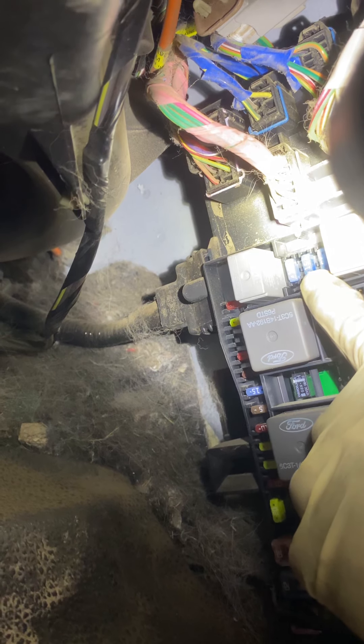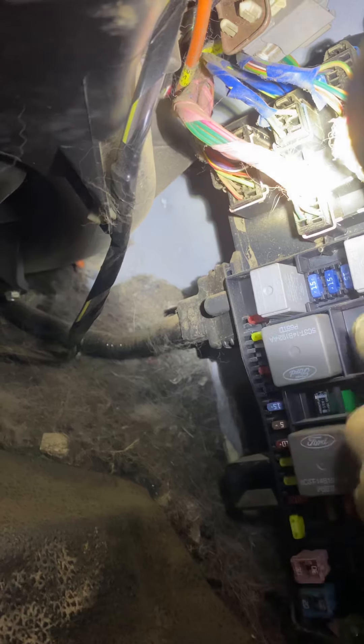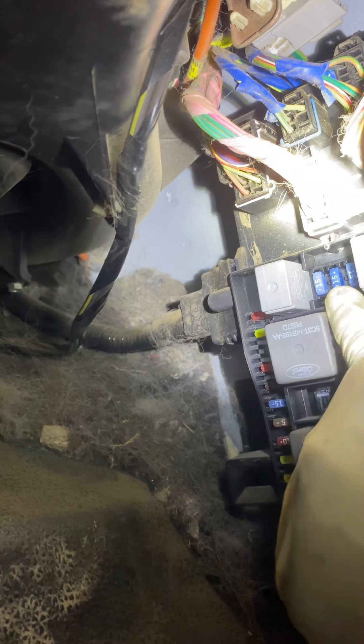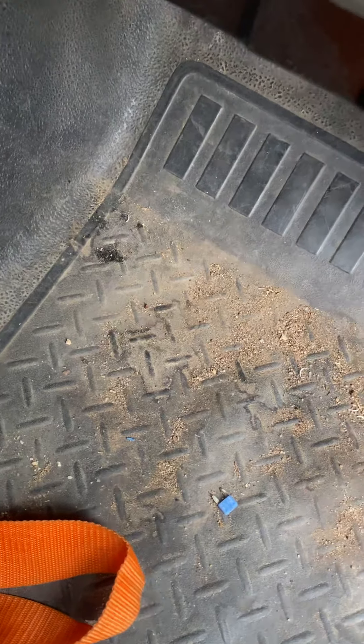This fuse here is the one that blows out — the one in the middle, I believe it's fuse 33, in this fuse box at the bottom. That one blows out all the time. I looked at it, it was blown, I replaced it, and it blew again. So that means we got a short — most of the time it's a coil pack that's bad, but to short it out right away like that, you've got a problem with the wire.